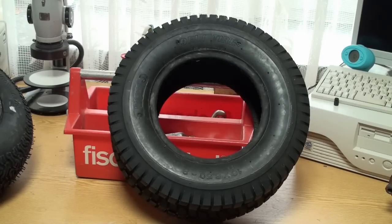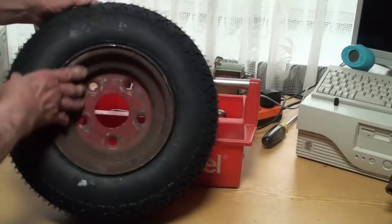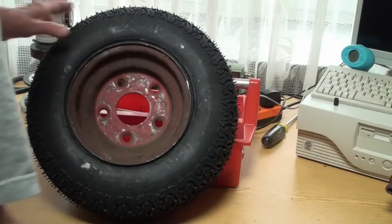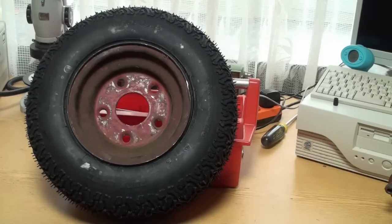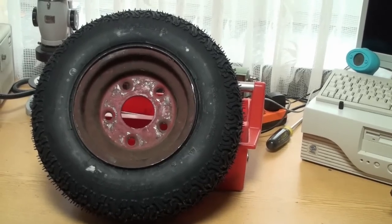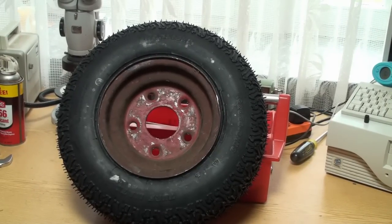I thought it would be much more expensive, but in the end it didn't turn out to be all that much more expensive. I did get the Carlisle tire and, lo and behold, it could be mounted without any problem whatsoever. It went right on the rim and stayed on. It has 14 pounds pressure, which is the recommended pressure by Carlisle.